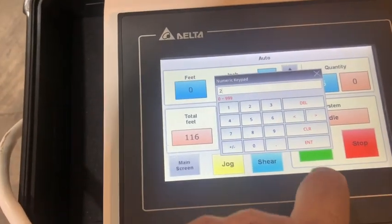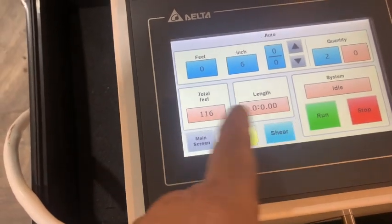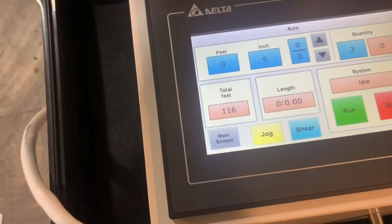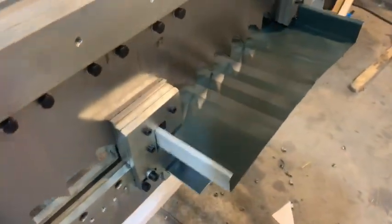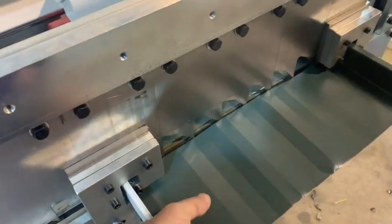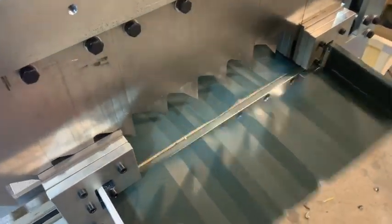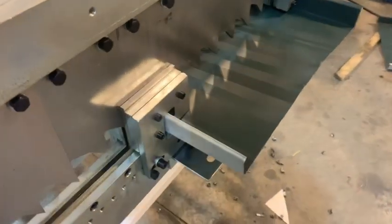You can set any quantity you want — we'll just do two pieces for our demonstration. Hit enter, and you can see the total feet this machine would run through: 116 feet. We're going to hit 'run.' It's going to run and stop. There you go — it ran and stopped.